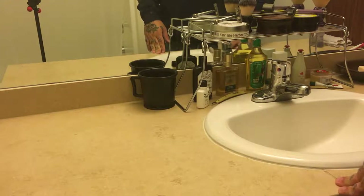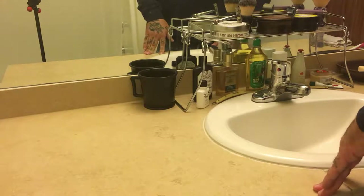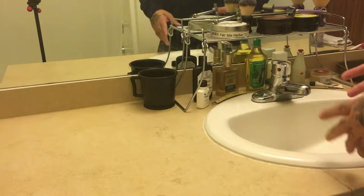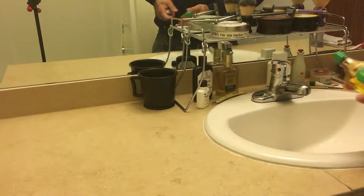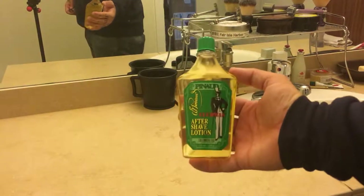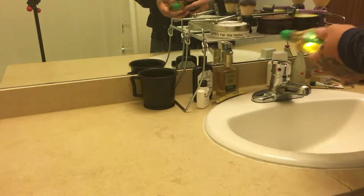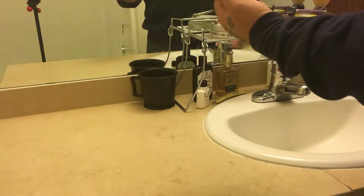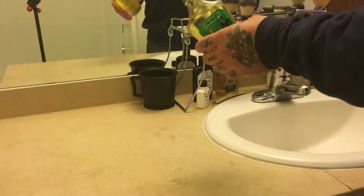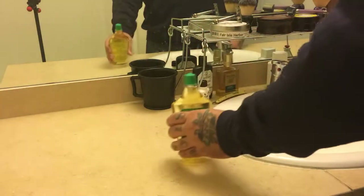Hey guys, just want to give a shave-of-the-day video. I already shaved and made a video, but I goofed it and didn't hit record. So basically I'm just going to go over what I did and what I used. I picked up some Clubman today for pretty cheap at a Walgreens or something, and instantly the look of it made me think of my grandfather, so I picked a bottle up and thought today I would do kind of an old-school shave.